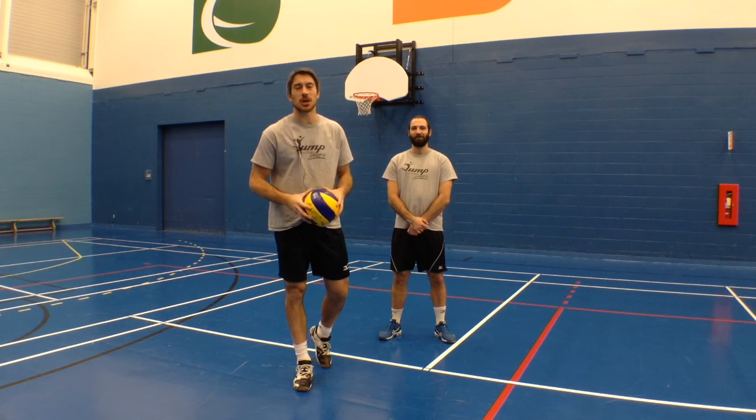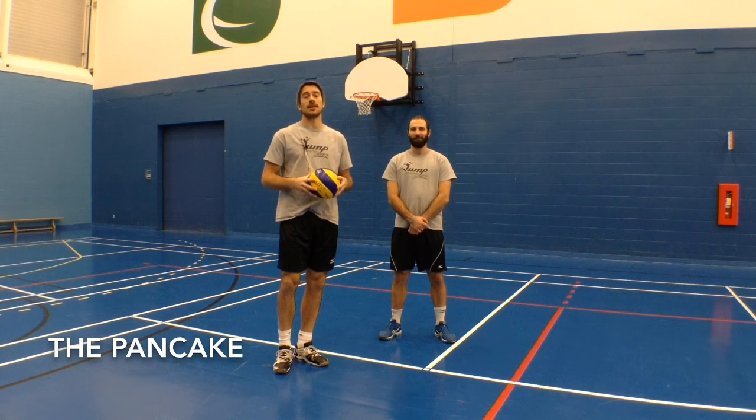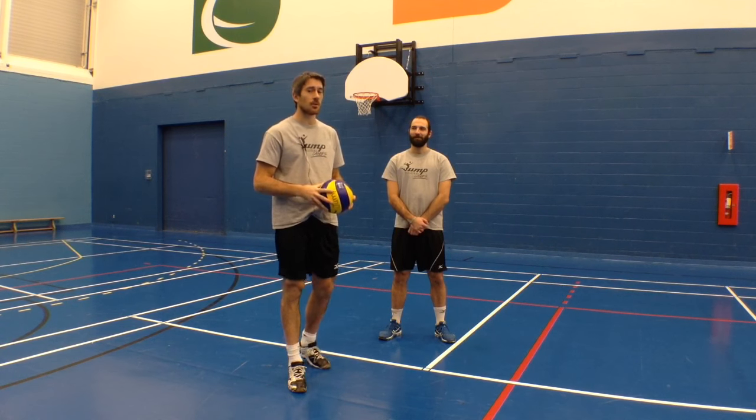Hey guys, LP here for another Jump Volleyball Training Tip of the Week. I'm here with Ben in the Sports Centre in Vaudreuil, which is really close to Montreal if you were wondering.